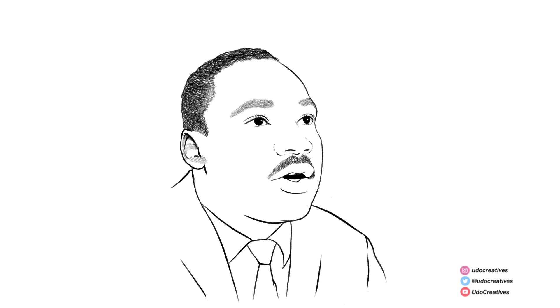We'll start with shading his face and neck, adding some shades to show areas of depth to ensure a more realistic look. Then I greyed and smoothened out his face and neck using the soft brush to smudge across various areas.